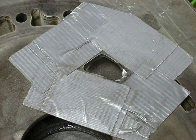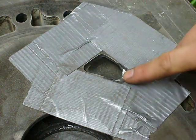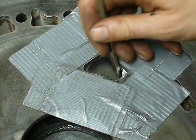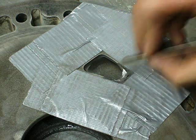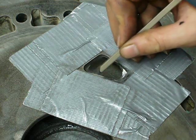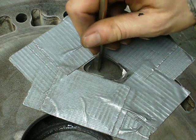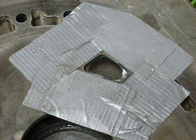Now that the port shape is roughed in, it's time to smooth all of these transitions. This bottom part should transition smoothly into the runner, and all this rough area here needs to be smoothed out, as well as this ledge that's naturally part of the casting. I'm also going to smooth all of this casting flash out to promote better flow.